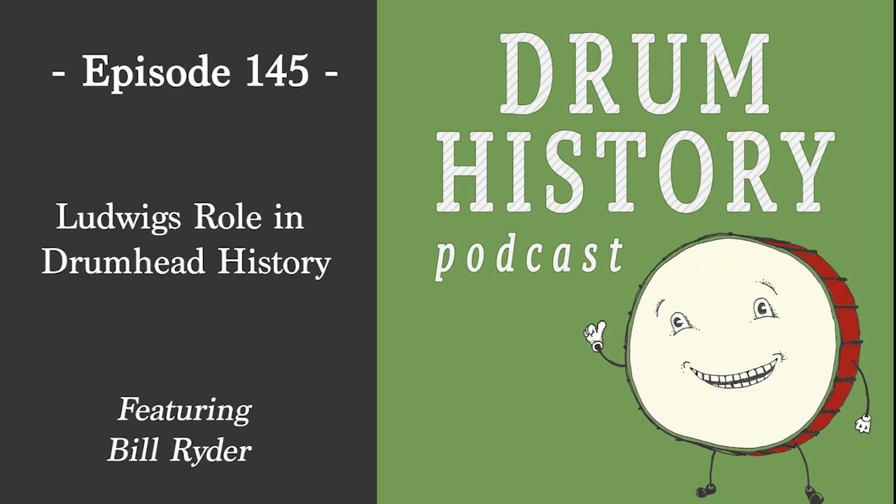From being a drummer in that era — were you aware you were playing Ludwig drum heads, or were they just drum heads to you? Were they really advertising it as their own brand? Yes, I was aware of them. We loved drum catalogs in those days — they were like gold. I would collect them from music stores. I have a wonderful collection of drum catalogs. In the 1962 catalog, Ludwig proudly showed what they were doing — that mechanical interlock system — and touted it highly as superior to the other ways of doing it, including Remo and Evans.